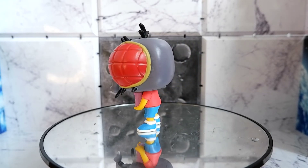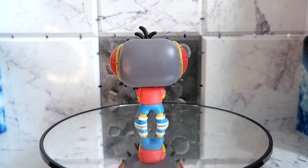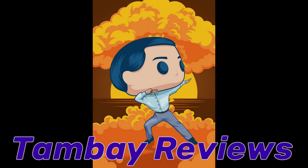So that's the Flyboy Bart Funko Pop from The Simpsons Treehouse of Horror. This has been Gulash for Mami Reduce. Thank you for watching. Keep on playing. Bye!